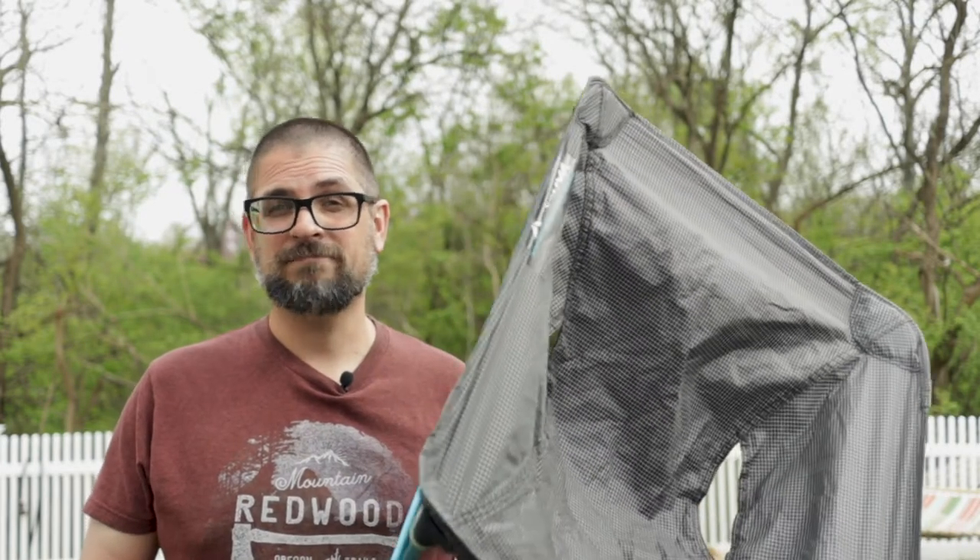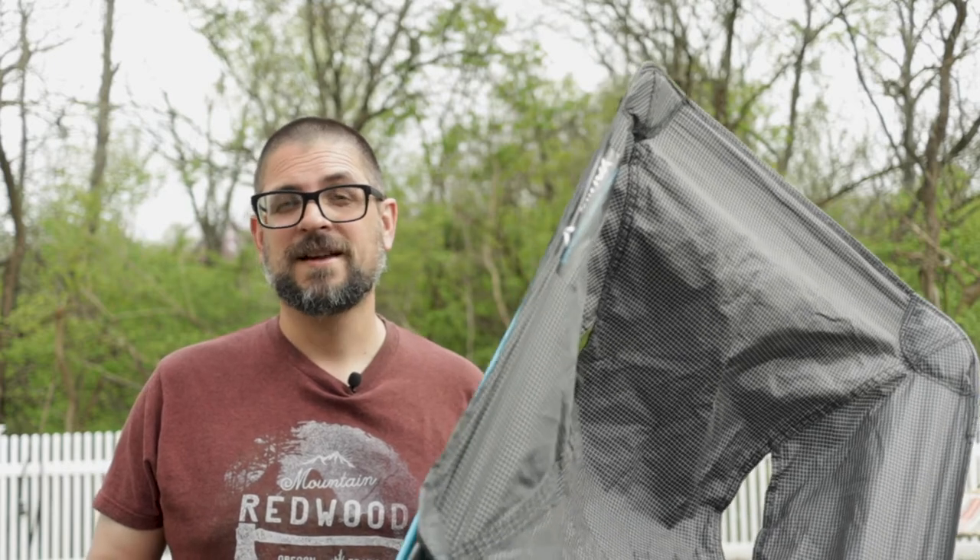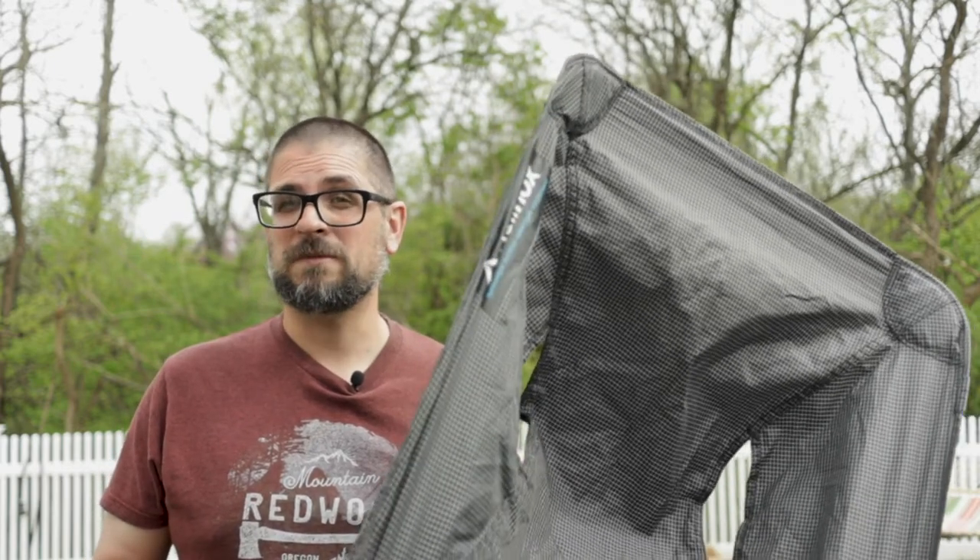We all love our ultralight camping chairs. A lot of us are using these nowadays, but there's just one small problem — they weigh nothing, which is great when you're backpacking, but not so great when you're hanging out at camp on a windy night. I've got a fix for it, it's really simple, let me show you.